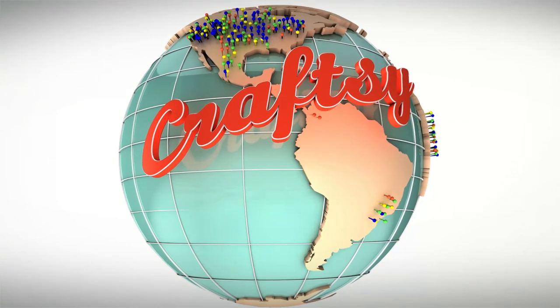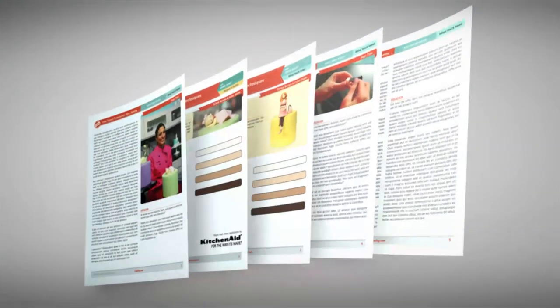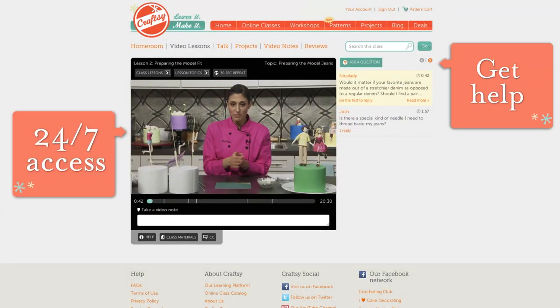At Craftsy, we bring you the best teachers from around the world. Our interactive classes come with lifetime access, downloadable course materials, and a 100% money back guarantee. Take the class on your own time and receive help from Anne along the way.